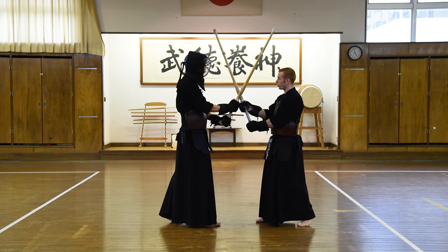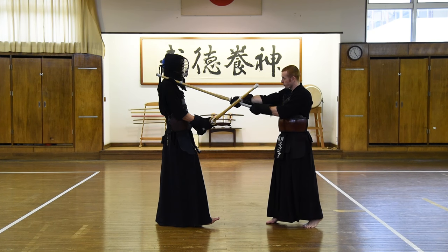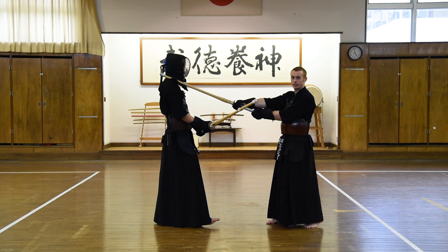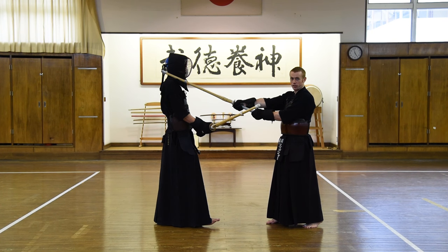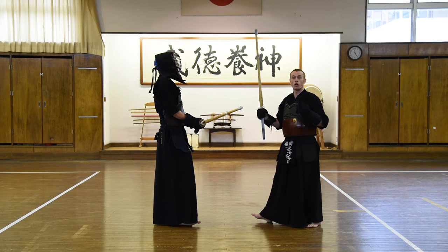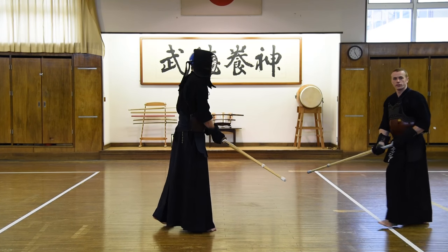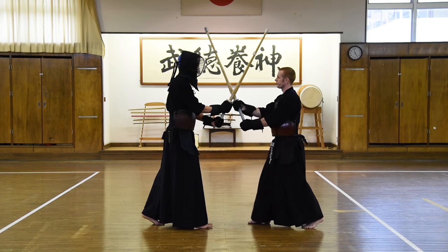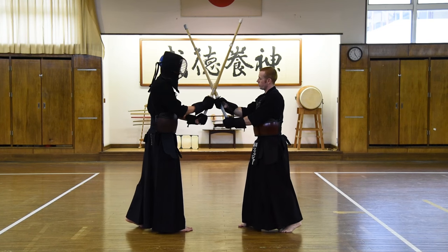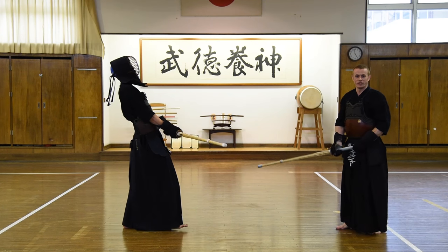So what we must do is from here, we push, and then literally from this position, I'm going to bring the shinai down sharply to the level of his chin to make the men strike — to this level. So I make a solid strike without making an upswing, and obviously stamping and going backwards at the same time. Men! Like this. One more time. Men! We push slightly here, and then go back for zanshin.